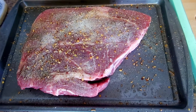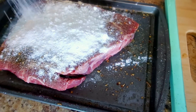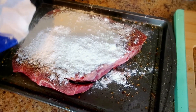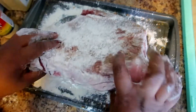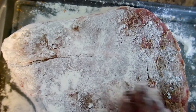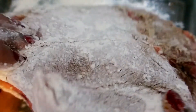Okay, so I'm adding my flour now. We're going to flip this over on both sides — we want to make sure that we have all four sides floured, including the sides, so we get a good crust all around.